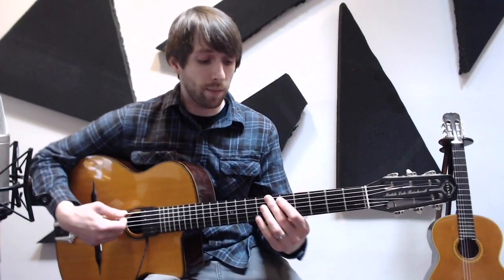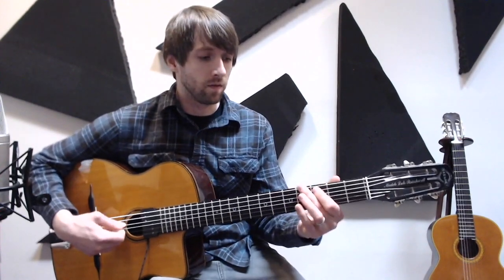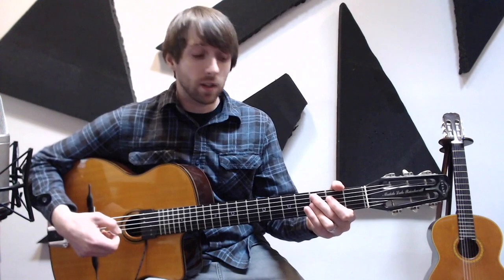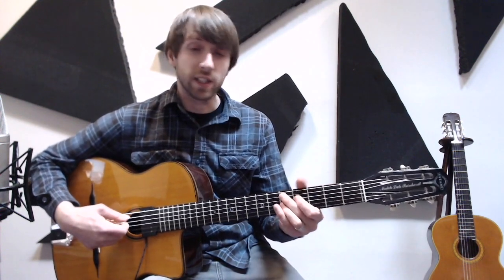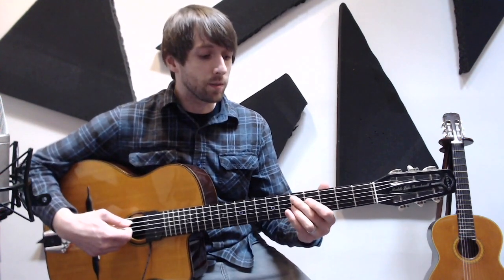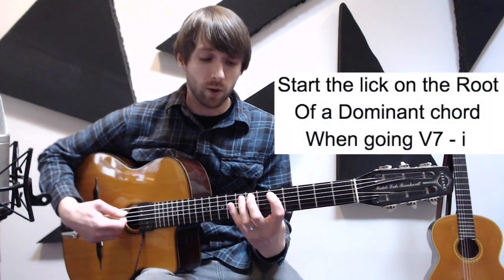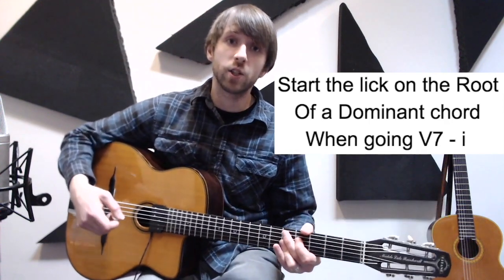That one's kind of cool — you end up landing on the flat seven. And the last possibility is doing the five to one. So if we're in G minor, we're going to do a D7 down to G minor. With that chord possibility — a five to one — we're actually starting on the root note of the dominant chord. So here's D7 to G minor.